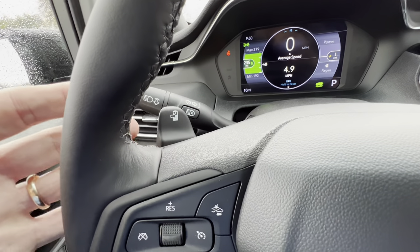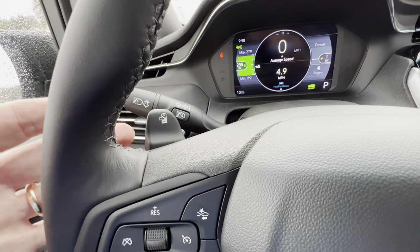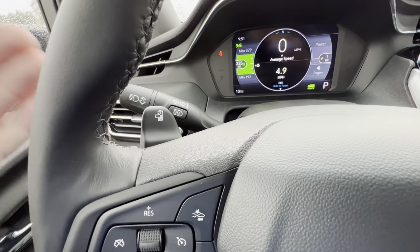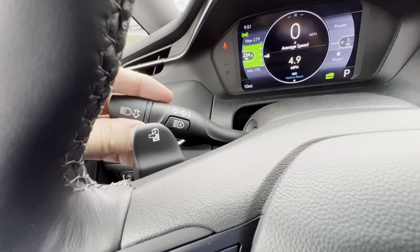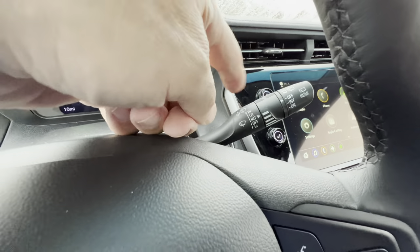So if you want to drive it like a normal car with the accelerator and brake pedal, you can do that. Or you can set for max regen — that's one-pedal driving. As soon as you take your foot off the accelerator, the car will stop on its own. It's really up to you and how you want to do it. We have bright lights and turn signals on the left stalk, as well as front and rear wipers on the right stalk.